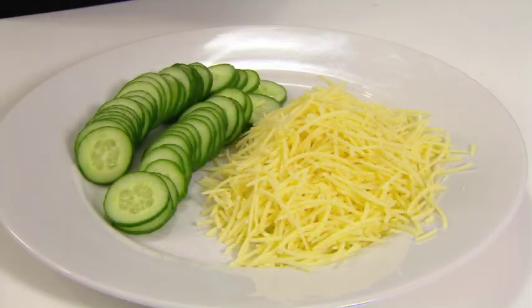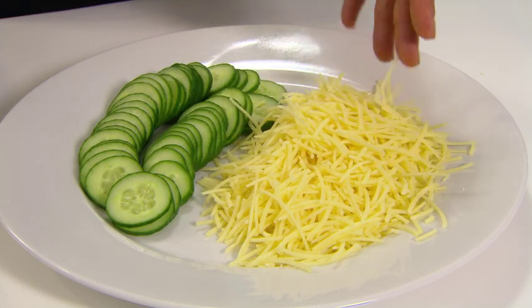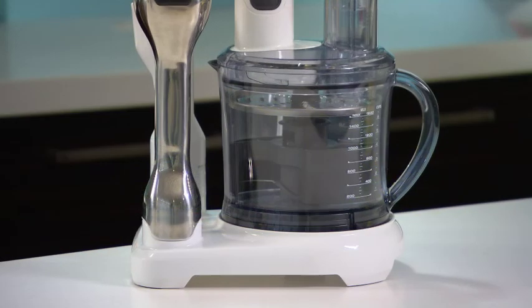Now how easy was that? Perfectly sliced cucumber and grated cheese in no time at all, thanks to the all-in-one BSB530 from Breville.